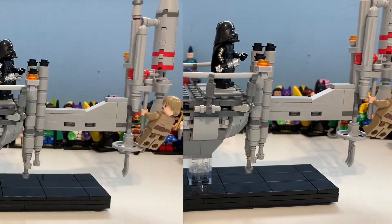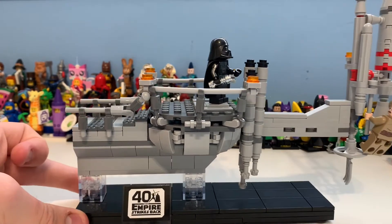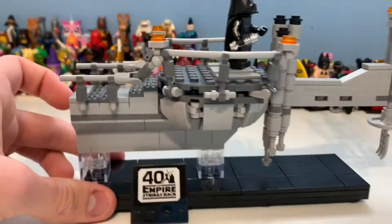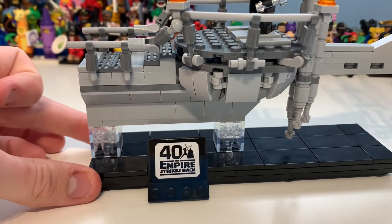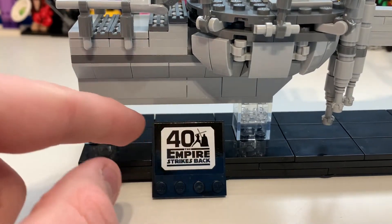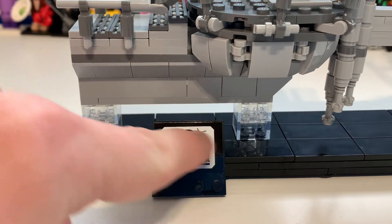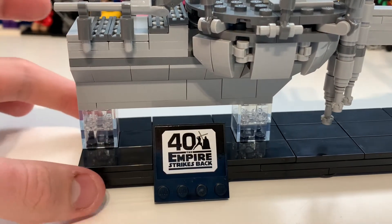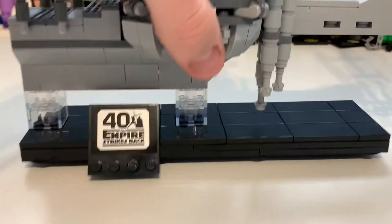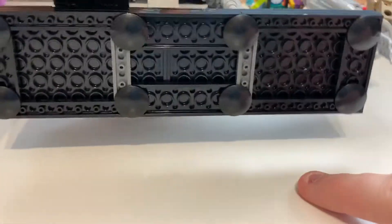Taking a look at the build first — the figures are already in pose, and it is so hard to get Luke to pose like that, it's a lot harder than you'd think. First off here you can see we have this sticker that says the 40th anniversary, Empire Strikes Back, and there you can see it says 40, The Empire Strikes Back. You can see Luke and Vader silhouettes — those are not the minifigures, those are the ones from the movie, you can see by their outfits.